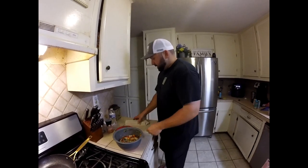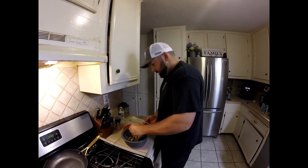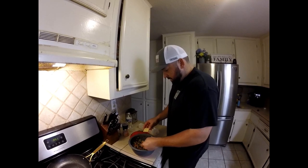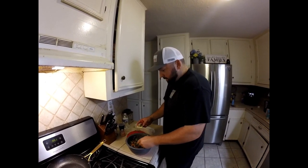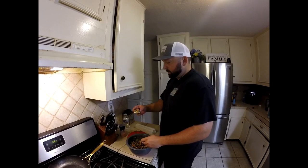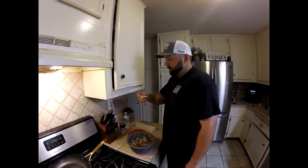It smells delicious. Let's hope it tastes as good as it smells. Our ceviche is done — it's been marinating now for about another 30 minutes, letting all the flavors mingle together. Get a big scoop here. I like it with saltines — you can eat it with saltine crackers or tortilla chips. Either one is just fine. And a lot of times I eat it with sliced avocado.